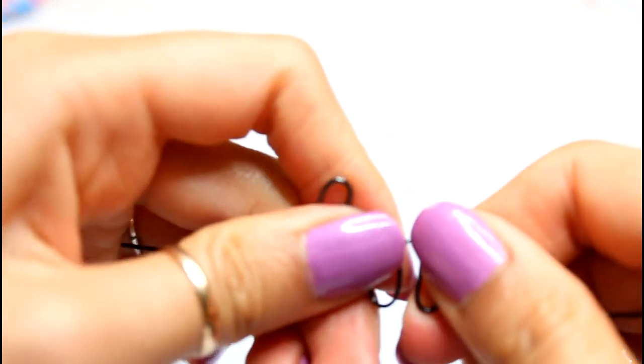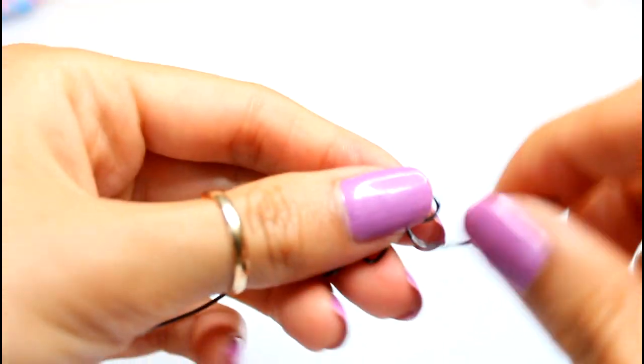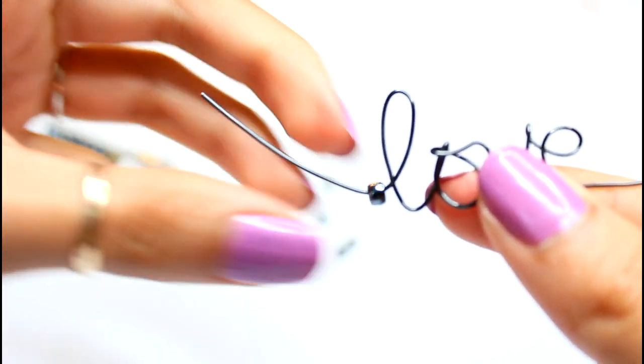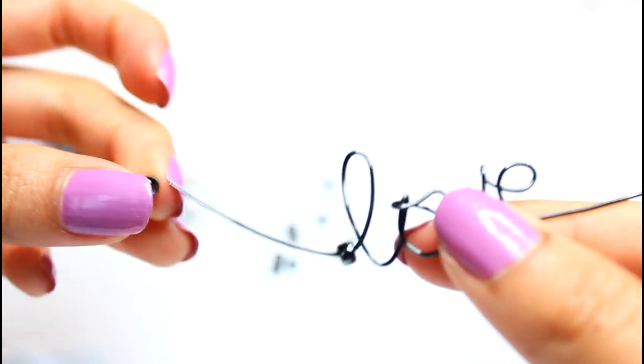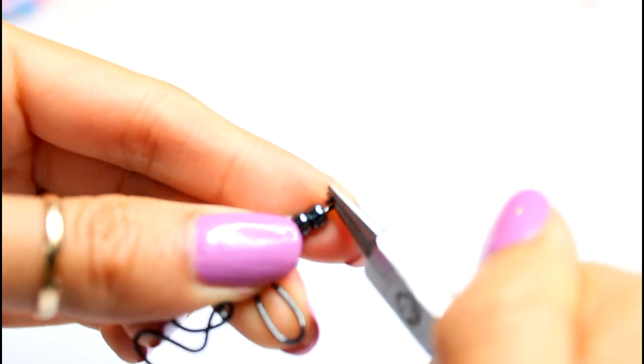You're going to want to bend and play around with it a bit, just to get the letters to align and look a little bit prettier. Now I add a few glass beads to the wire in front of the letter L. I cut off the excess wire and with pliers create a loop to close it.